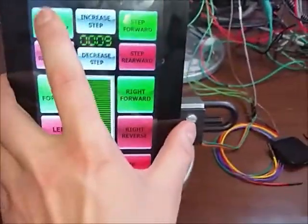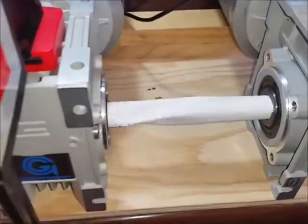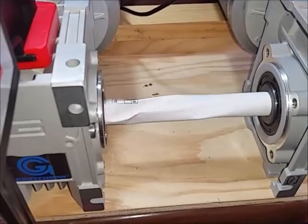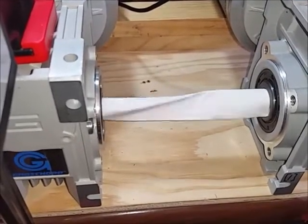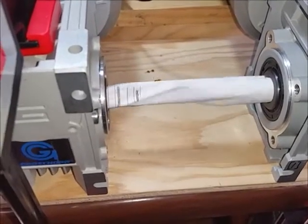We're going to go forward in the unsynchronized mode. You can see our shaft is starting to twist because the motors don't run at exactly the same speed. We're still reading the encoders, we're just not using that information at the moment. We're getting quite a bit of twist there.